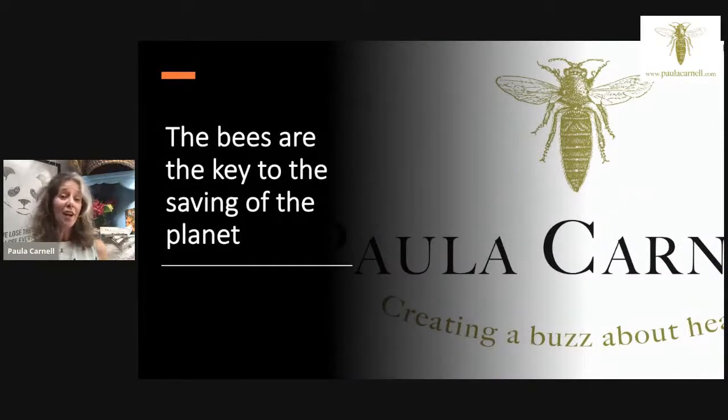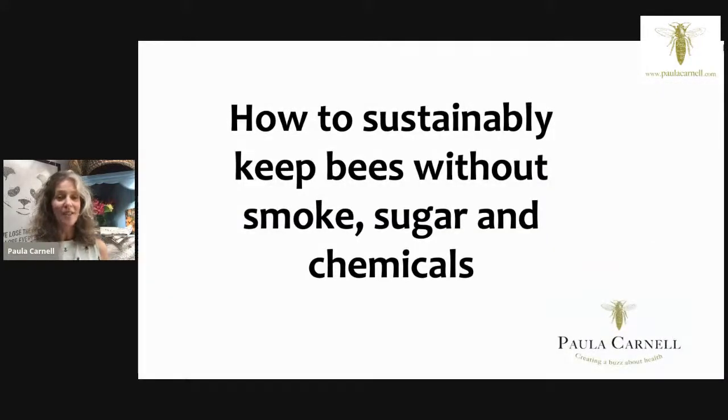The bees really are key to saving the planet. I'm going to be talking about how to sustainably keep bees without smoke, without sugar, without chemicals. A lot of these elements have become entrenched as important parts of beekeeping — we're all familiar with images of beekeepers with their smokers. Many of the public don't realize that bees are fed sugar rather than their own honey, and that a lot of chemicals are used within a hive.